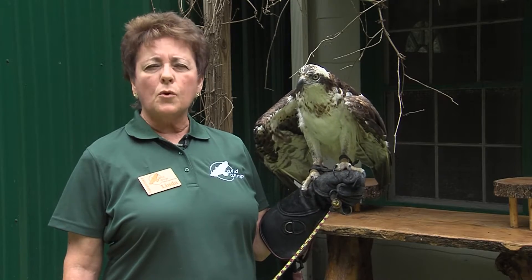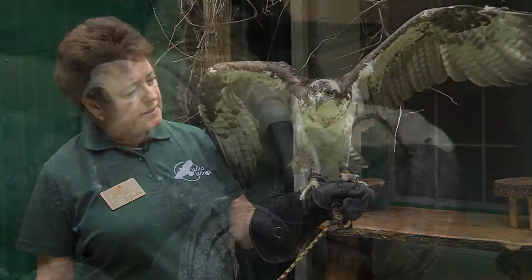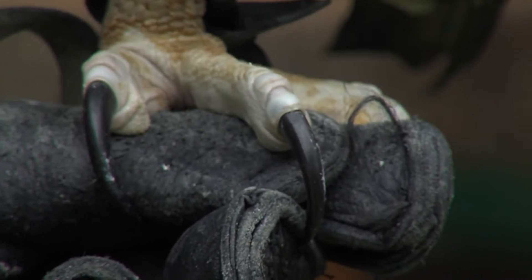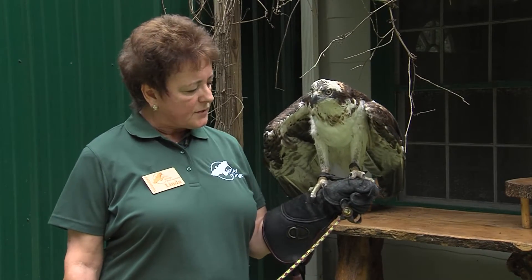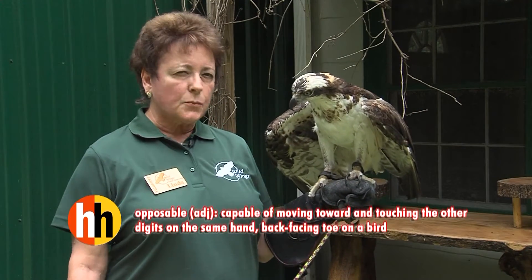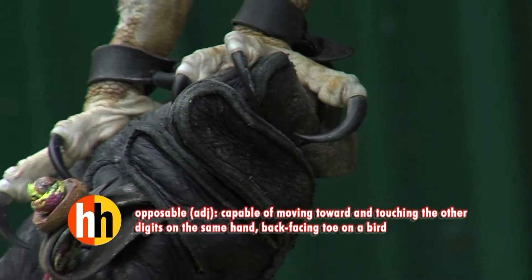They usually will go down no more than three feet. You can see the talons — right now she's got three toes forward and one back. When they're actually going after prey in the water, the one outside toe is an opposable toe, and they'll swing that back, which helps them form almost like a little cage around the fish.